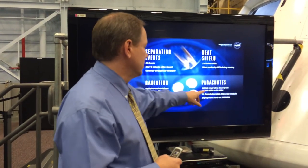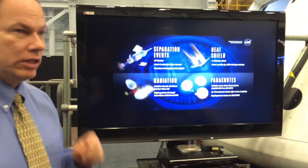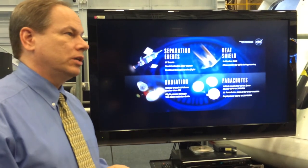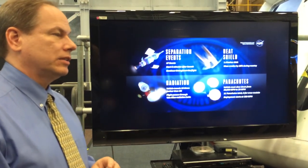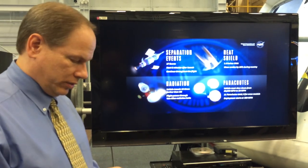Parachutes — part of the mechanisms, but also parachutes in themselves are a very dynamic and exciting experience. We've done a ton of drop tests; I was out at one for EM-1 and it's an amazing thing to go through and experience. But seeing them do the real thing is going to be really nice.